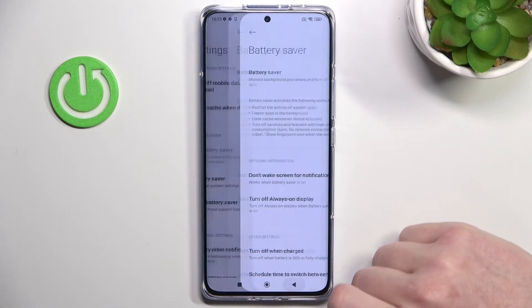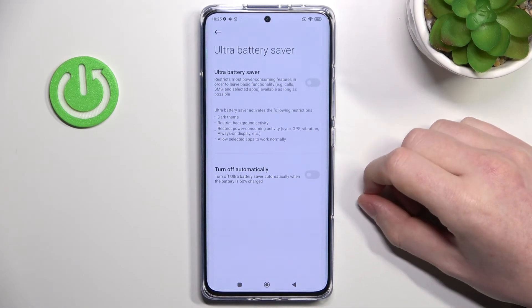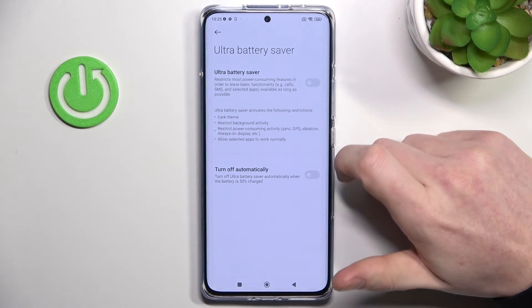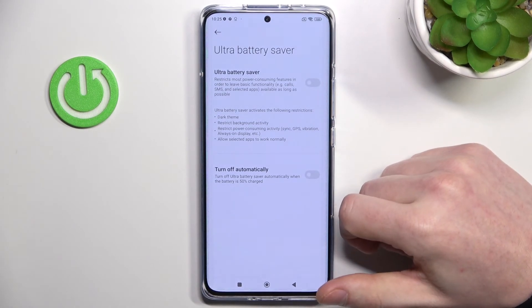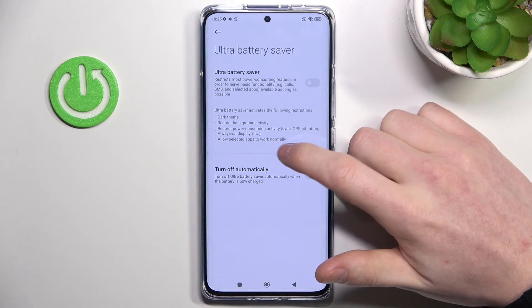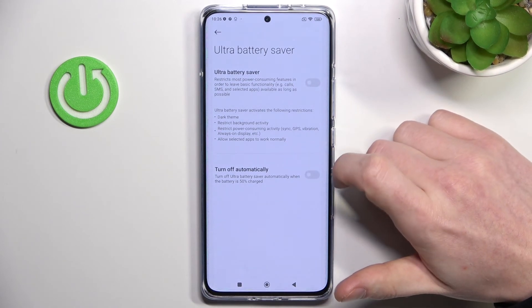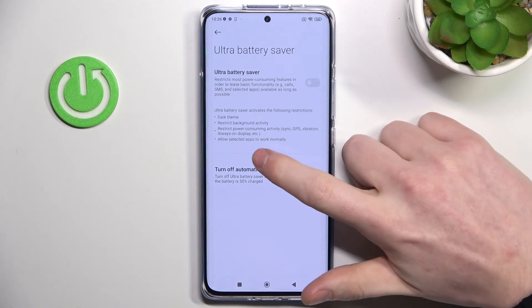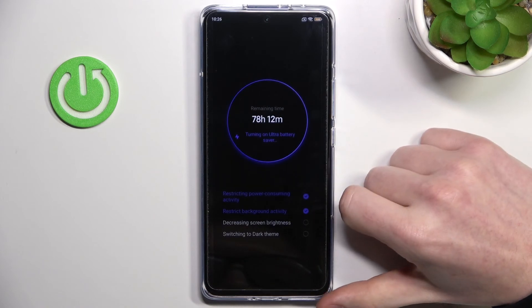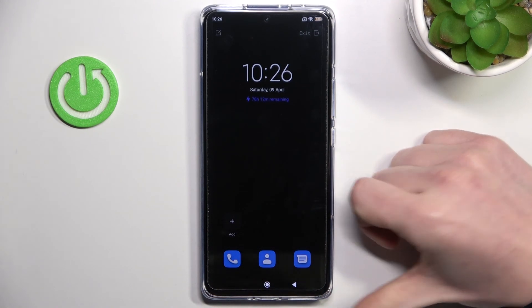That was normal battery saving mode. Down here we have ultra battery saver mode, which is what I showed you at the beginning that changed our entire phone. This mode does everything the normal battery saver does, and also changes your phone to dark mode, restricts background activity, restricts power consumption, disables sync, GPS, vibration, always on display, and more. It will allow selected apps to work normally. As you can see there's a big difference on the phone, but we get about 50 hours of battery lifetime.